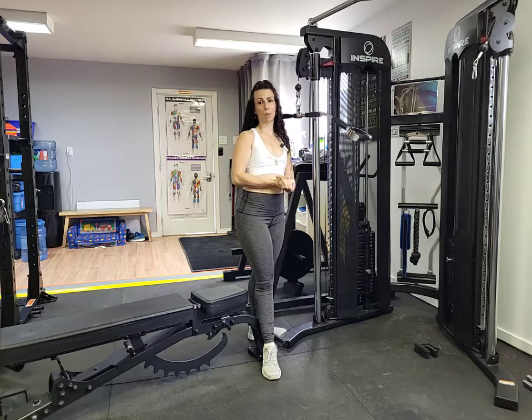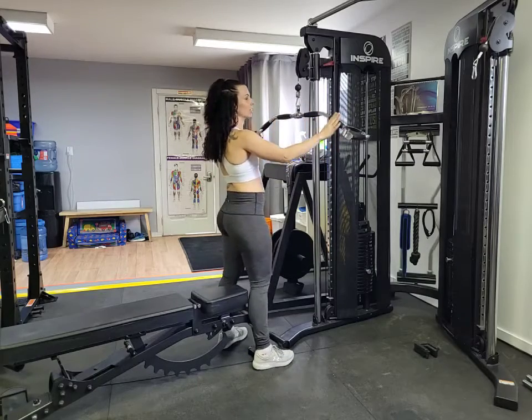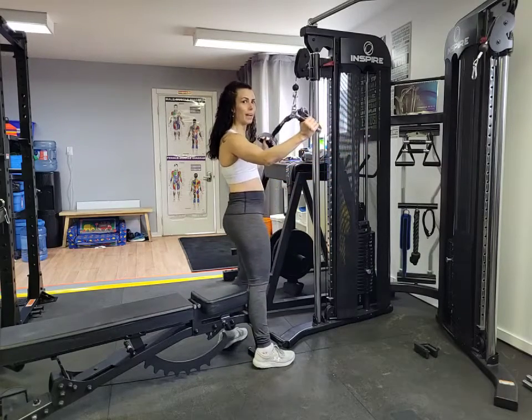Hey guys, I'm going to do a pro lat bar pull down today. We've got our beautiful pro lat bar — it's got several different hand grips. I'm going to show you with a nice wide hand grip.